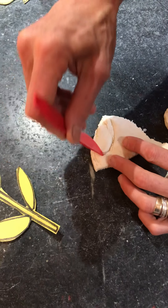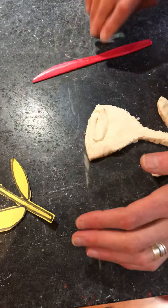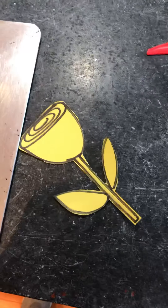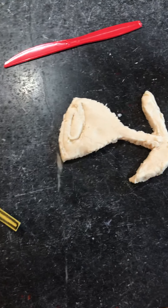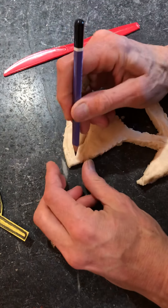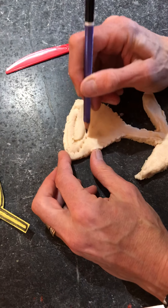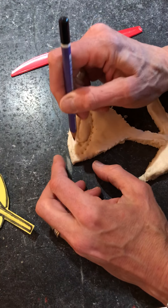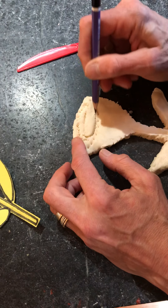You could even use a pencil — I'm going to try that. Let's try the pencil. You could do dots to get the spiral, or groove into it with lines. Whatever works.